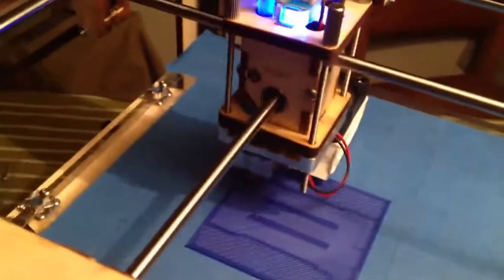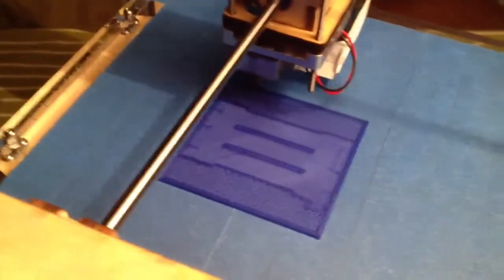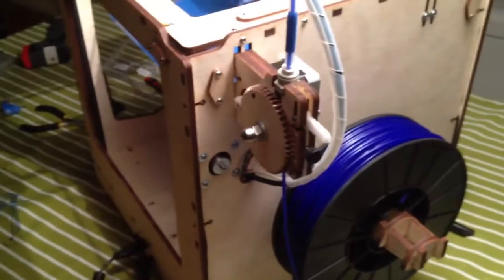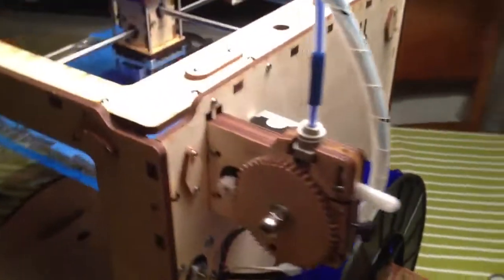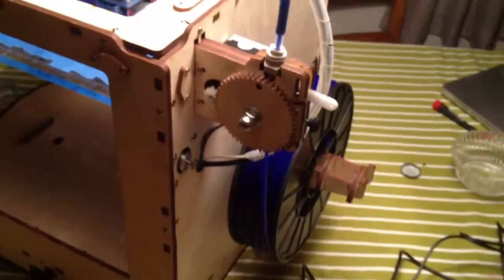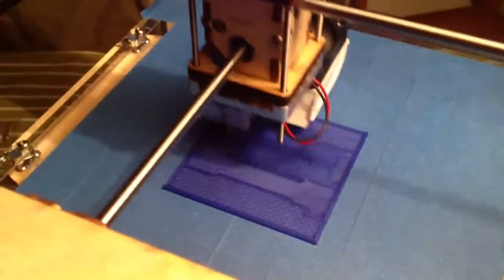I'm also quite amazed by how well the blue painter's tape thing works, as opposed to using the heated platform that the MakerBot has — this actually works really, really well. Another thing that works extremely well on the Ultimaker, that doesn't work well at all on the MakerBot, is the material feeding. This just keeps feeding in more and more plastic and it's so smooth — there's no issues. With the MakerBot there are issues with that quite a lot of the time. Just look at how that one is going — it's so much faster than the MakerBot.